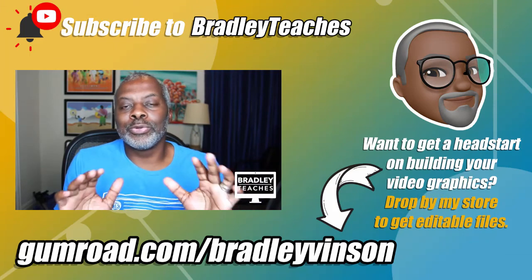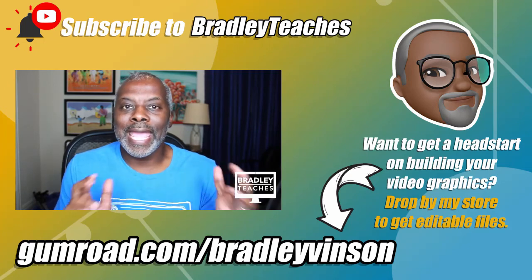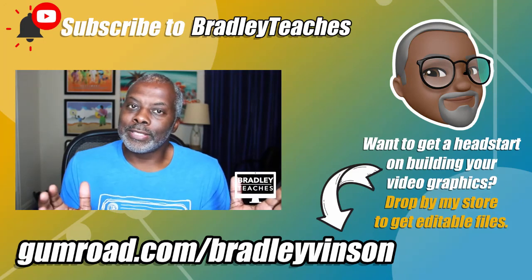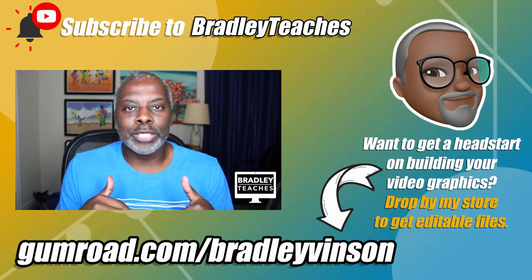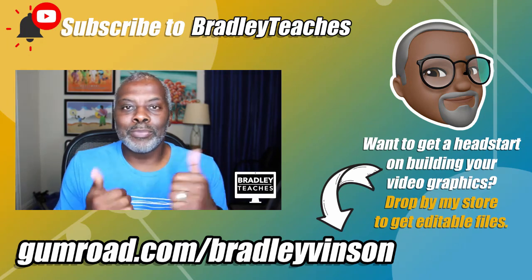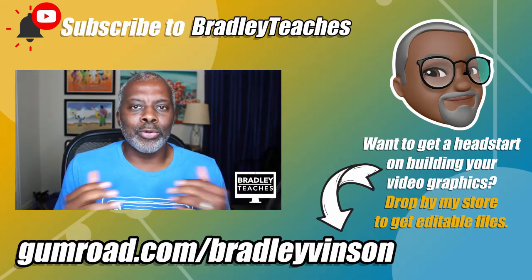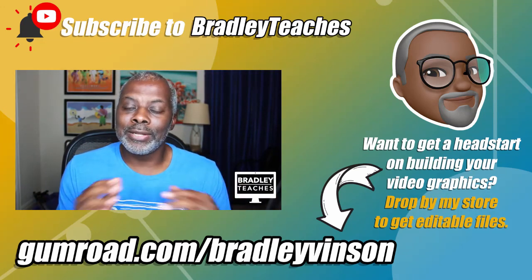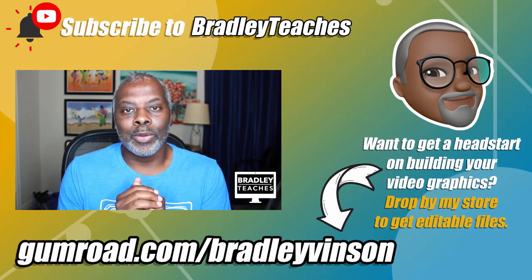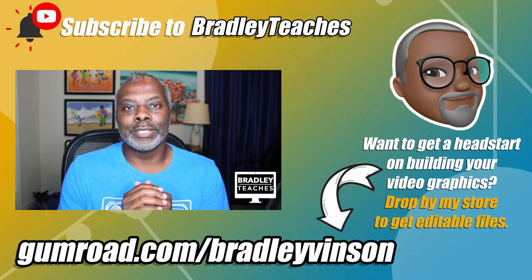I really hope that this little tutorial was helpful for you. If you're new here, make sure you click the subscribe button and the bell so you are alerted whenever I upload a new video. Leave me comments and questions below because I always check them, and maybe one of your questions will be the subject of a future video. Give me a thumbs up or thumbs down — I really want to see what you feel about what I'm doing here. And if you want a little head start on your graphics or even need a custom designed video graphics package, drop by my Gumroad page and reach out to me. Until next time, I am Bradley — be blessed, be free, see y'all soon.